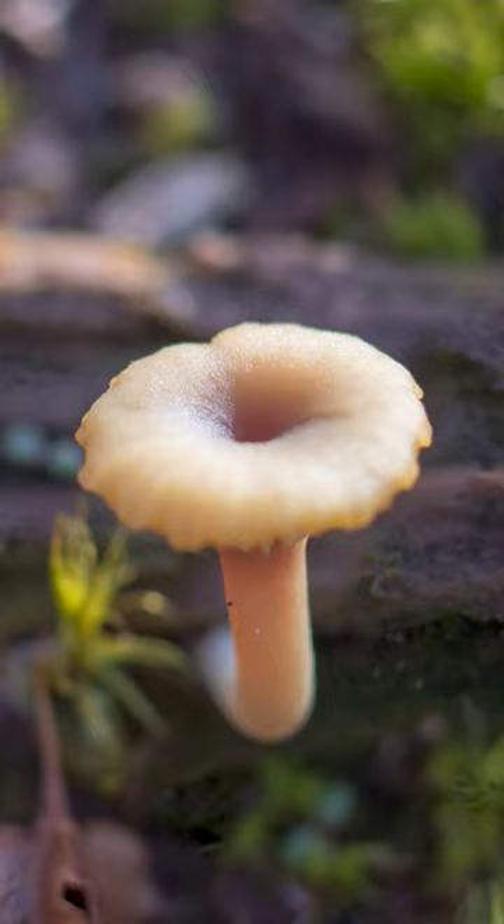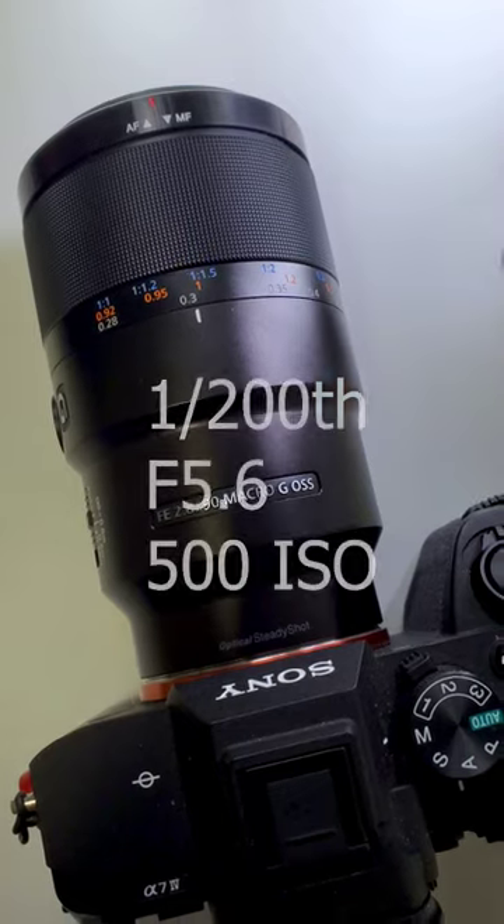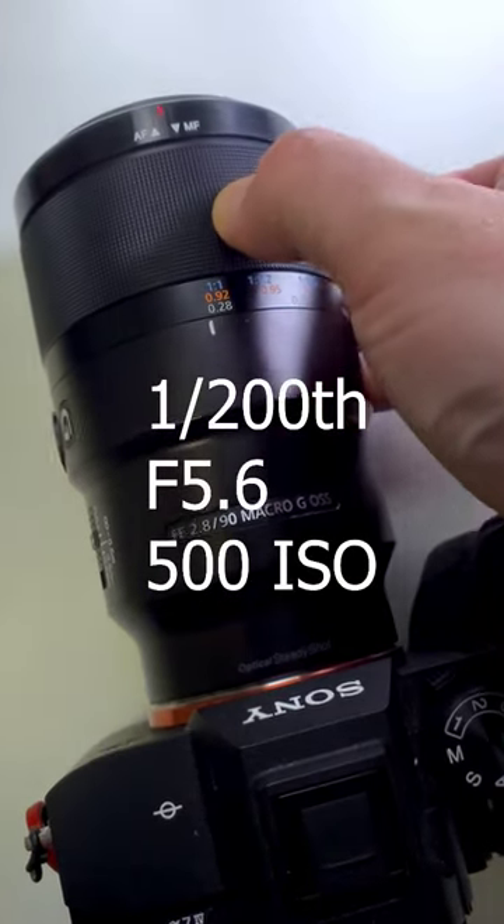Here's how to take awesome handheld macro photos like these. All you have to do is grab your macro lens and your camera, throw it into manual focus, and use these settings to start.